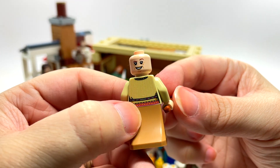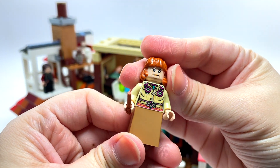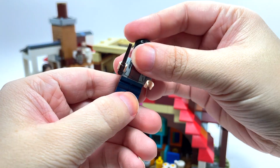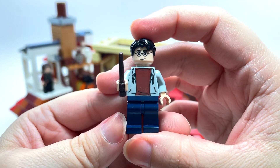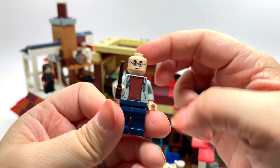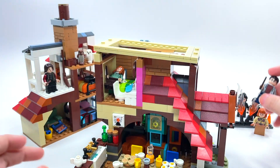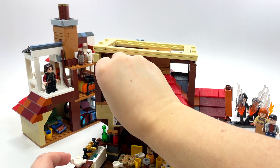Molly has a double-sided face which is always awesome — you always want to have that option on minifigures. Also at the breakfast table is Harry Potter, because all the Weasleys and Harry have breakfast together at the Burrow. This is a basic everyday-clothes Harry Potter — nothing super fancy, but he definitely needed to be included in the set.